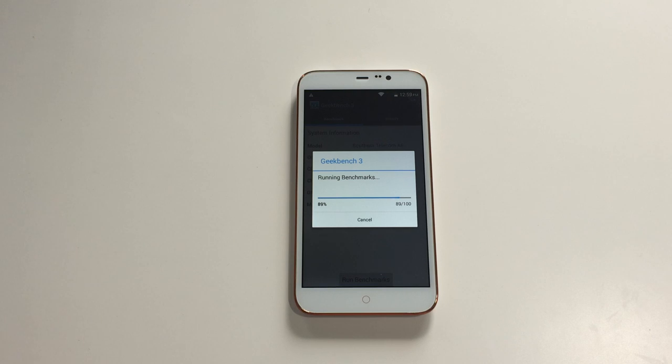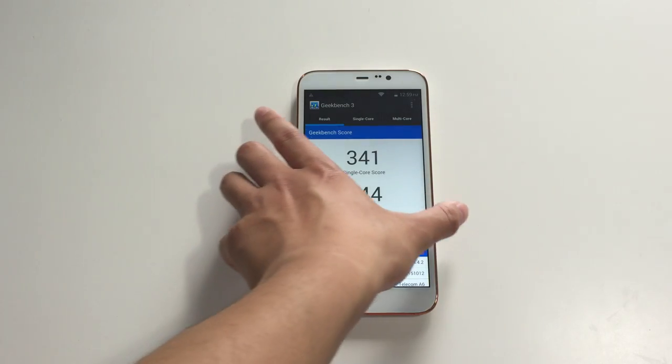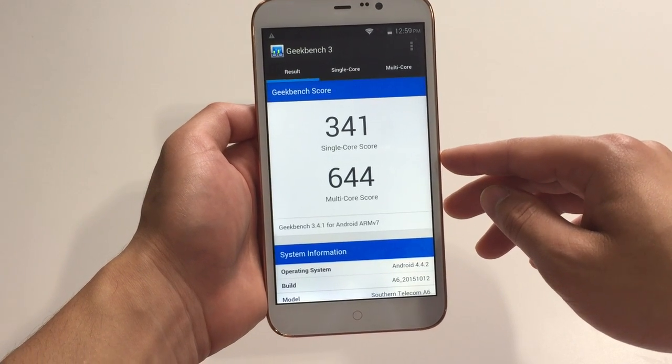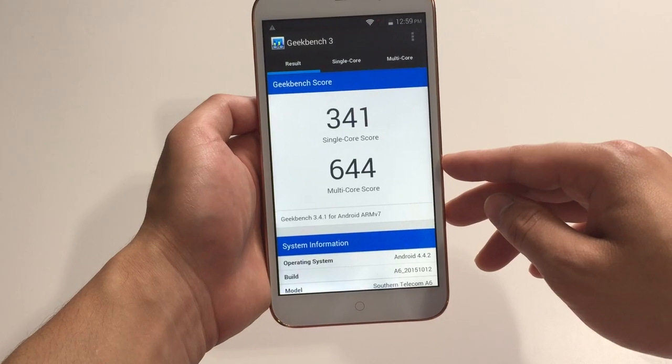While using Geekbench 3 I noticed a battery test tool, but I have no idea what it does. I tried it a couple of times and all it does is count down the minutes and dim the screen — if you guys know anything about it let me know. Here you have the score, which is very unimpressive: a single-core score of 341 and a multi-core score of 644.